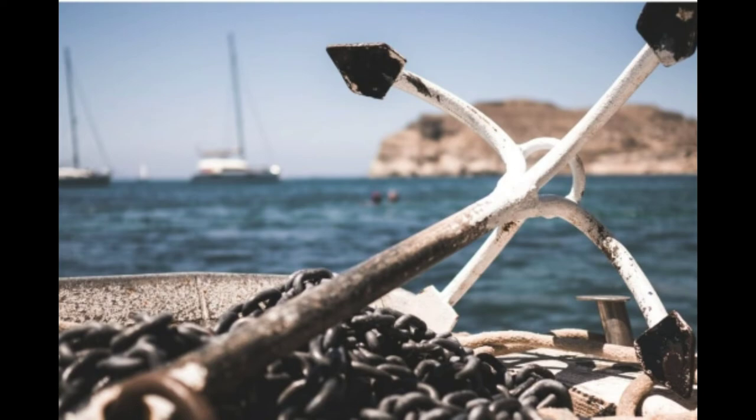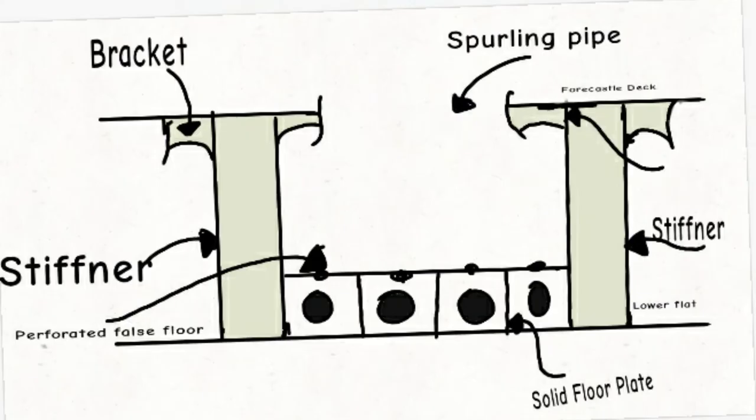This is a diagram of one of the pair of chain lockers and all the parts are named. The top of the chain locker is opened to the level of the windlass through a pipe, and that pipe is known as the purling pipe.